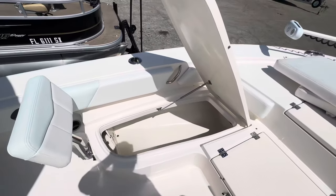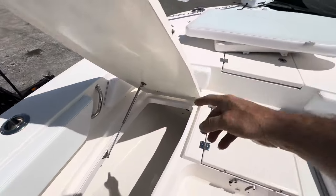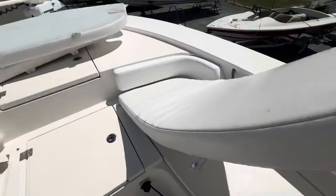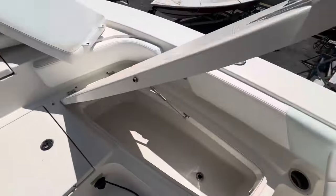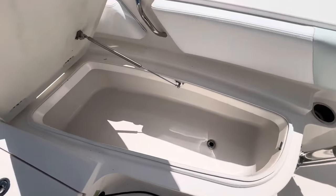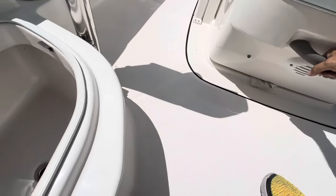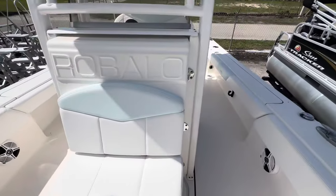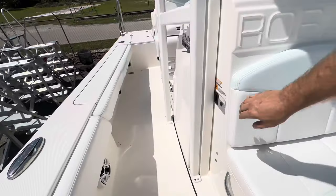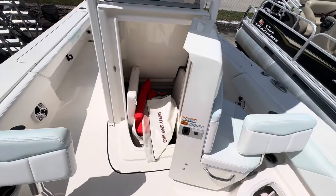Big rod locker there — insulated rod locker. Piston hinge still good. Nice fish box there.